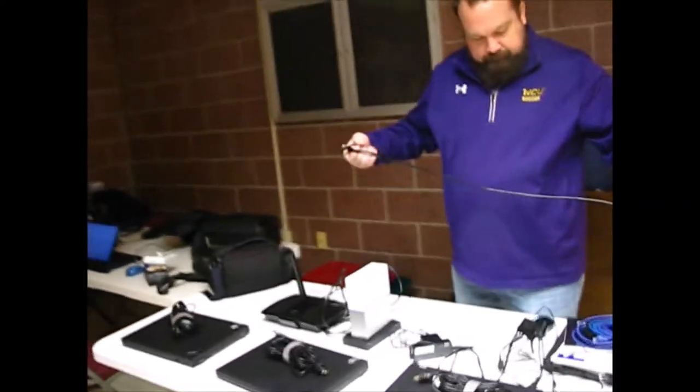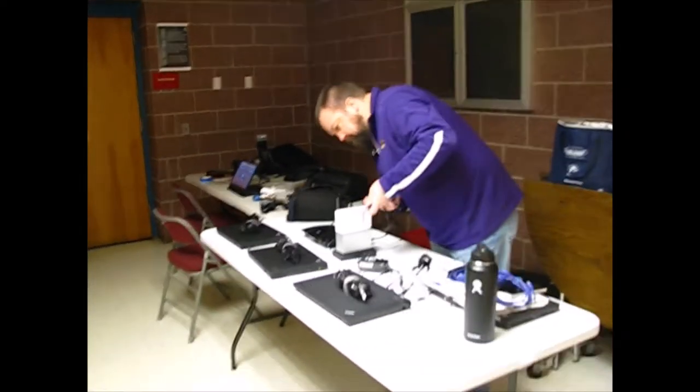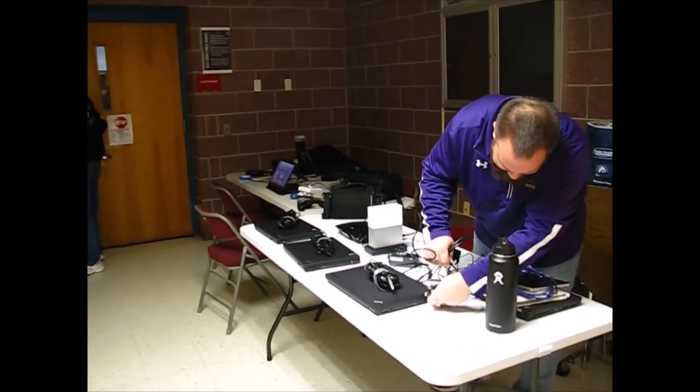So this is pretty much what the setup is going to look like. This is the booth — they're still setting it up, but this is what it's going to look like.